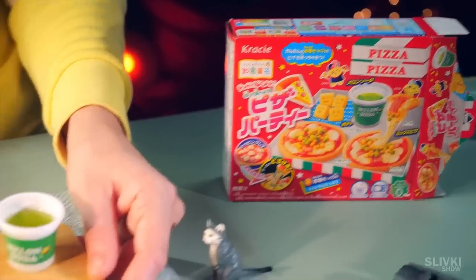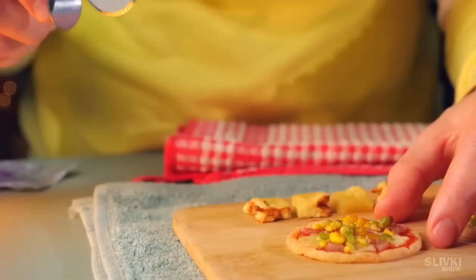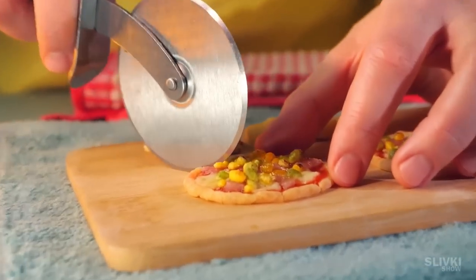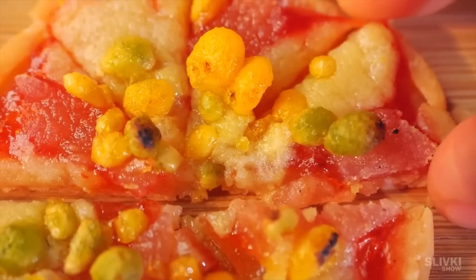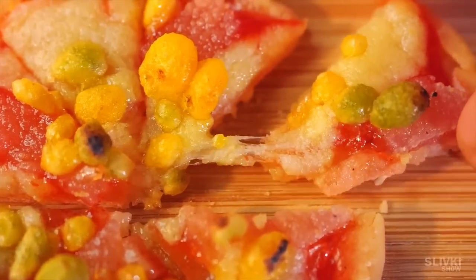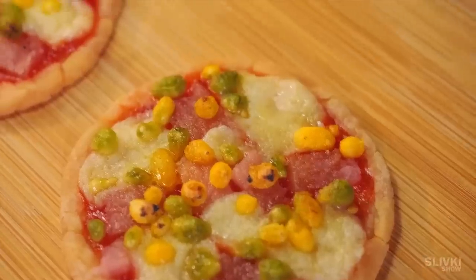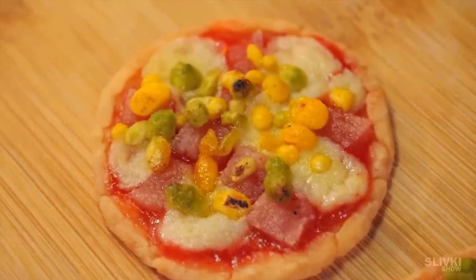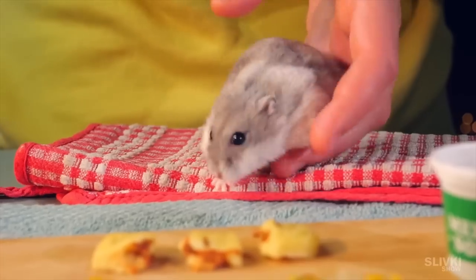Just look at this cool meal we made. The taste is also very important, so we cut the pizza with a special knife and separate a slice. Just look at the cheese — it melted and stretched like a real one. This pizza tastes just like any pizza that is served in restaurants. And even though the potato smiley faces were burned, that didn't make them any less tasty.